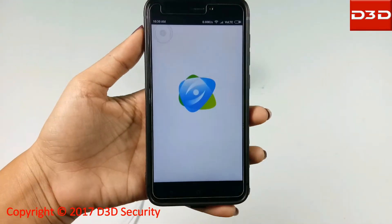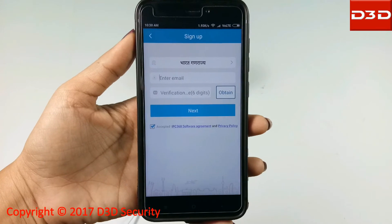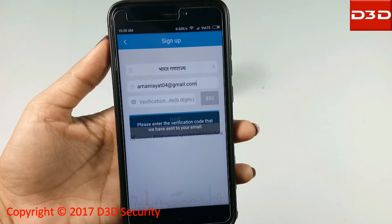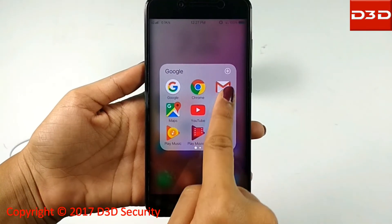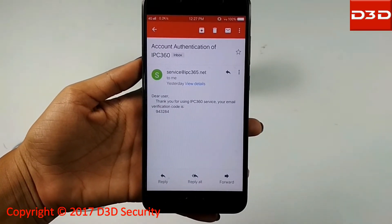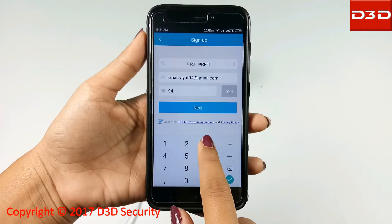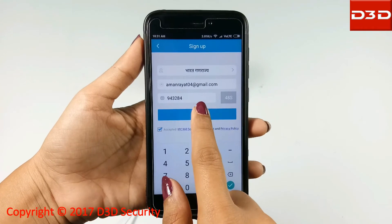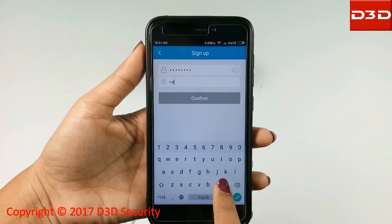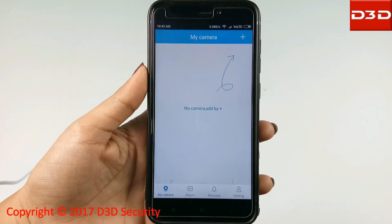Open the mobile application and click on Sign Up. Select your country, then enter your email ID and press the Obtain button to get a verification code. Check your email for the verification code, enter it, and click Next. On the next screen, enter a new password for the mobile app, then log in with your registered email ID and new password.